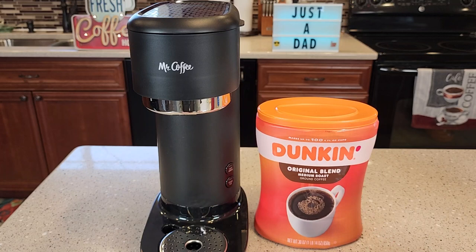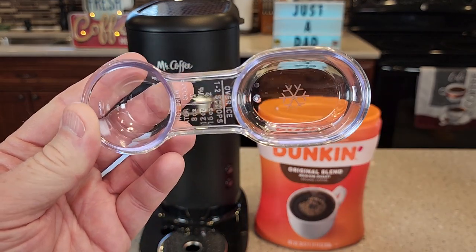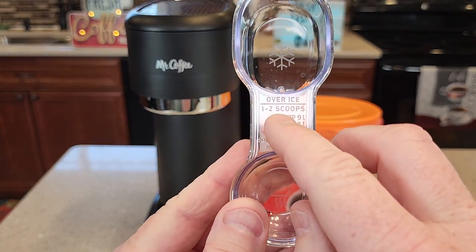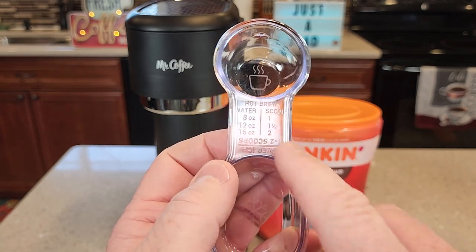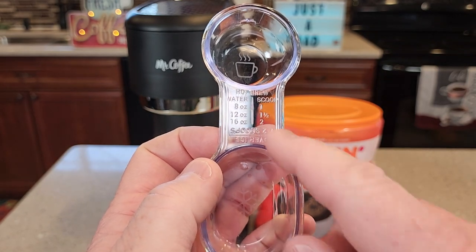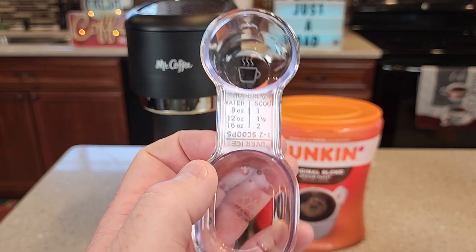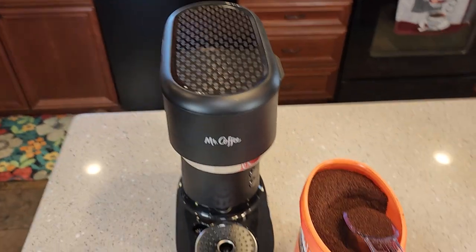I'm going to use some Dunkin' Donuts Original Blend Coffee — you can use any coffee made for a coffee maker. I like the medium roast; they seem to make the best iced coffee. We've got this little snowflake — that's what we're going to use for iced coffee. For over iced, you're going to use one to two of the big scoops. If you were just doing hot coffee, you can brew an 8, 12, or 16-ounce hot coffee, using one, one and a half, or two of the smaller scoops. We're going to use two full scoops.